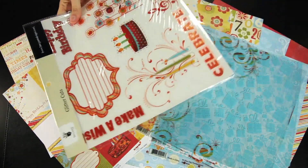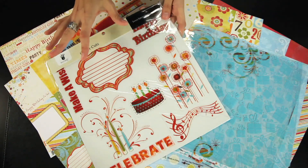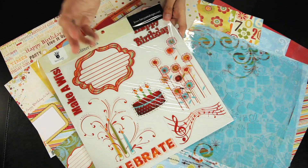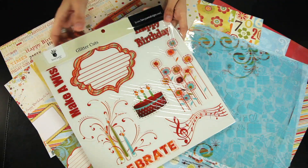Also available are the glitter cuts. Fancy Pants now makes their glitter cuts all on a large 12x12, so you get all of them in one pack. There are some journaling pieces, some phrase pieces, and fun elements.